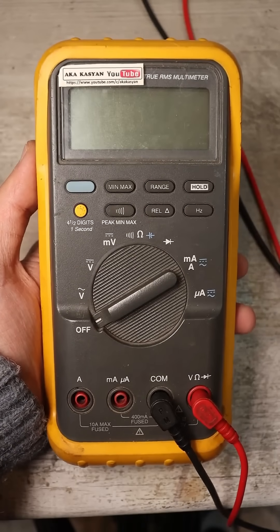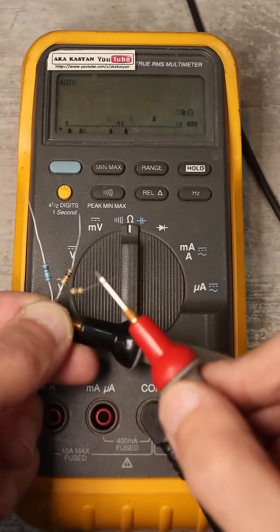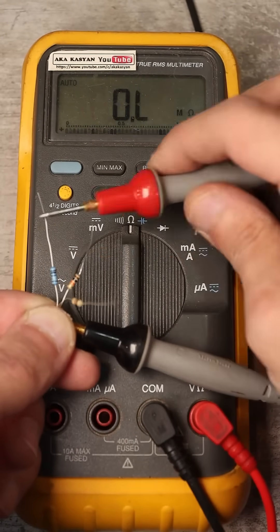There are multimeters with automatic range selection. With those, you don't need to make any of these switches. The multimeter will determine the resistance itself and display the value on the screen.